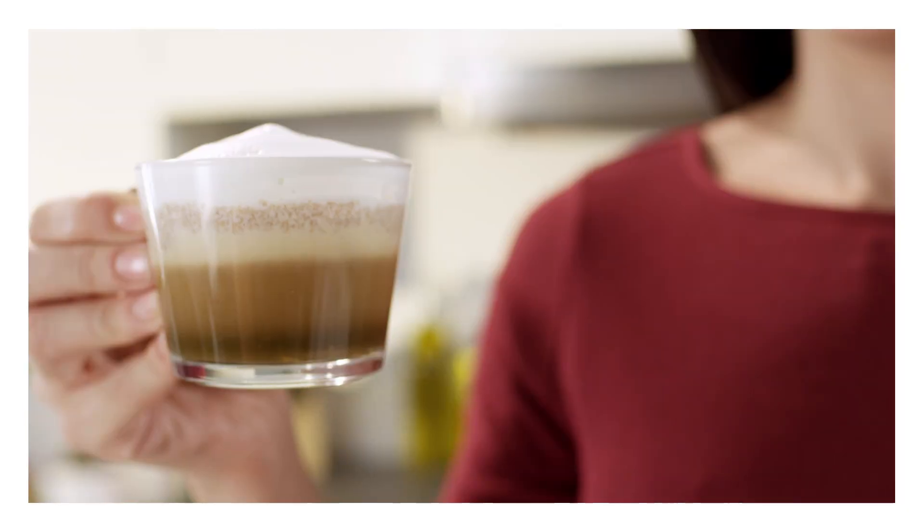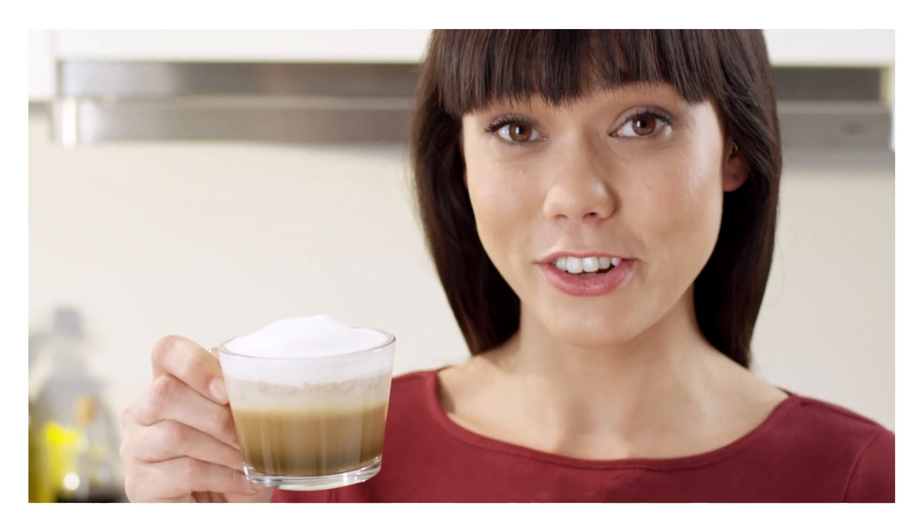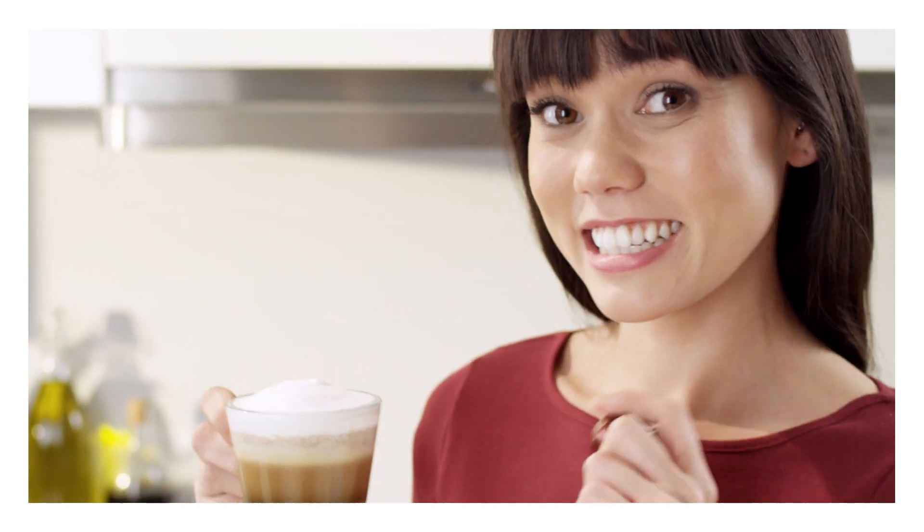And there you go, that's the trick. Enjoy. If you get a craving for this recipe in the evening, you can still enjoy it using Decaffeinato. See you soon.